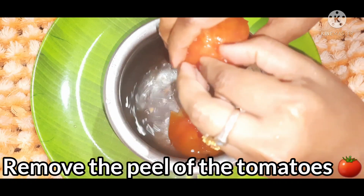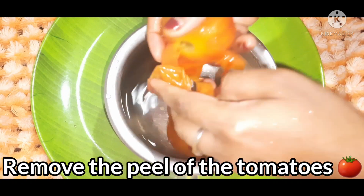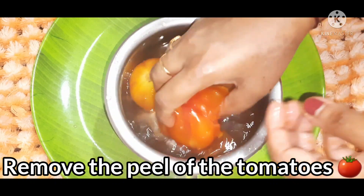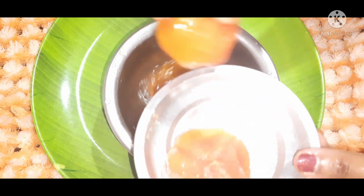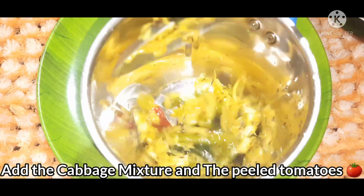We will dry it down and then take it to the tomatoes. We will put 2 tomatoes in the pan. Now I will put them in 1 mixer jar and transfer the tomatoes in the pan.